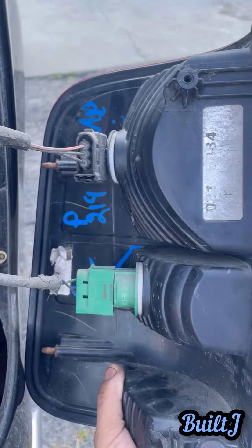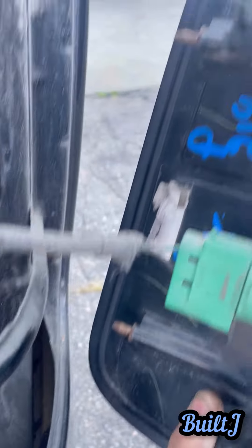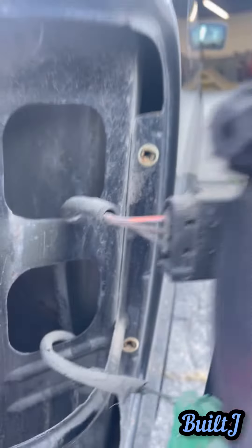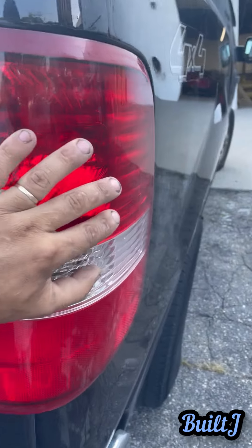Before I slide them into place, go ahead and connect the connectors. The connectors just twist into place. Use those two nipples in the back, line them up with those two inserts, and you should be good to go. Then we're going to go ahead and put the eight millimeter bolts in.